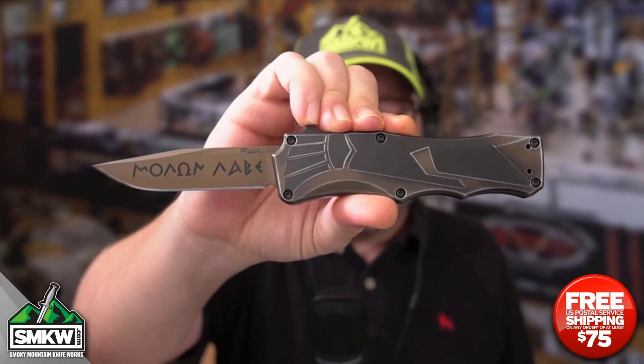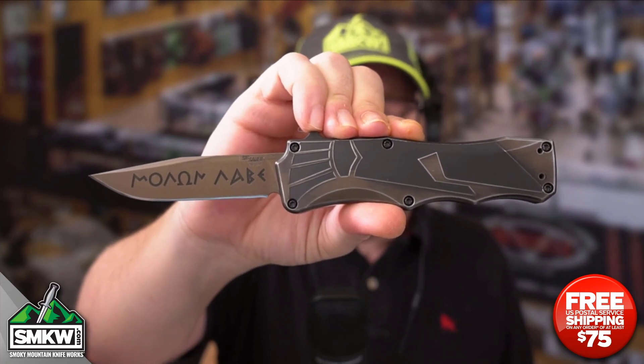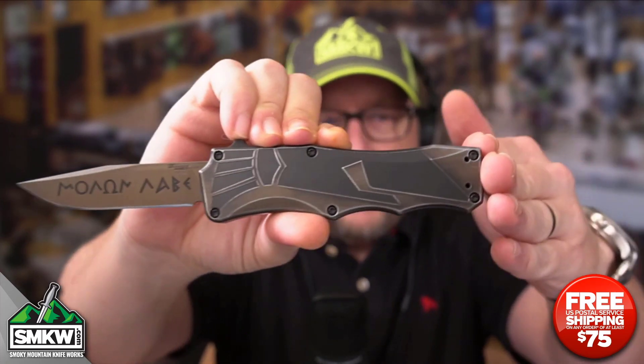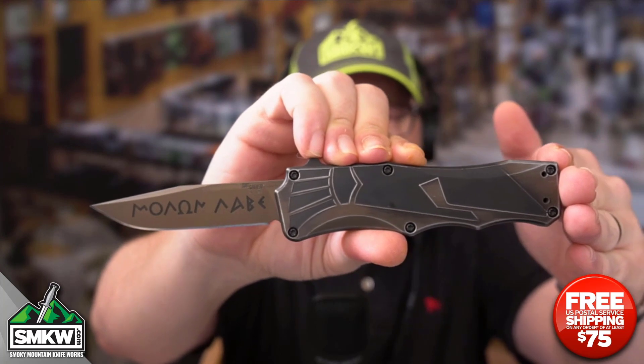This is the Hogue Knives Sig Sour Spartan OTF — an SMKW exclusive. It features a 3.5 inch CPM S30V clip point blade with an FDE coating, and check out that blade etch right there. That is the Moulin Labbe blade etch on this particular knife.